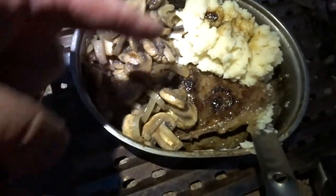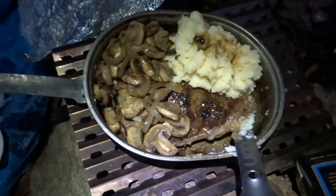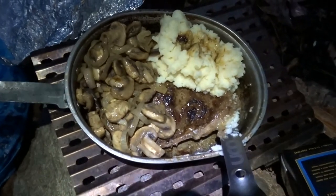So there we go — steak, mushrooms, potatoes. Here's our camp dinner, let's dig in and eat. And of course y'all don't get to come along for that one. I'm gonna let you go and we'll see you on the trail.